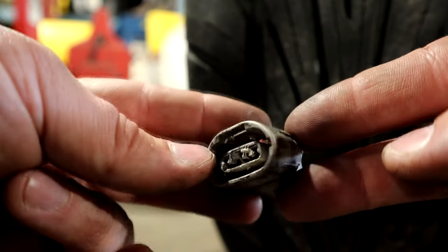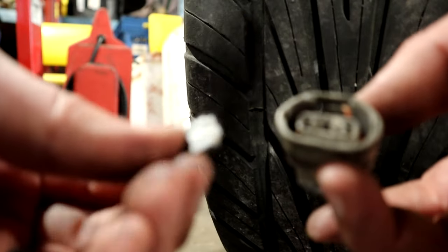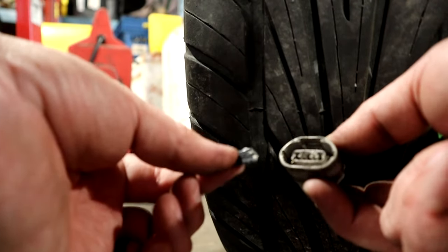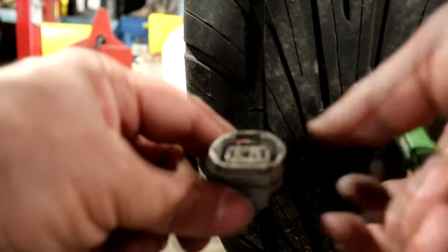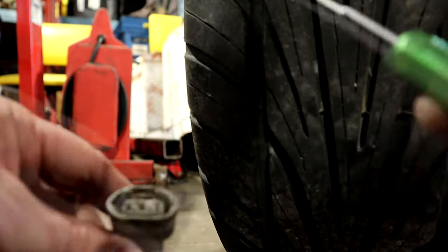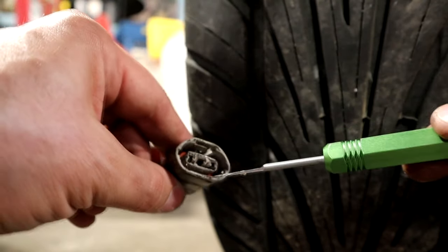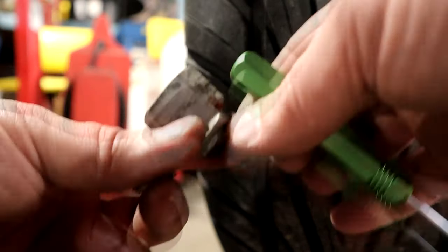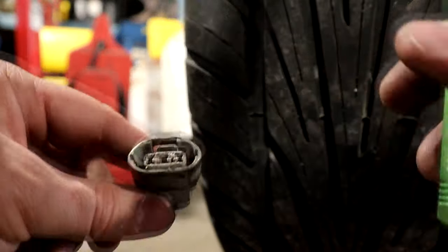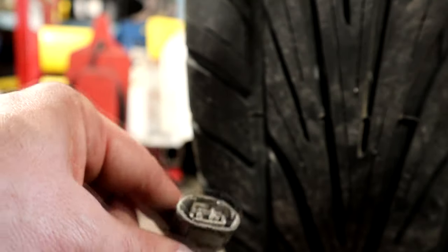So this is the connector — this is what's on your car more than likely. This little lock right here goes down to the bottom, and then you're going to use a small pick like this guy. You'll be able to go in from the bottom and there's a little release, then you just pull the pins out of the back. They are, in fact, the same pins.